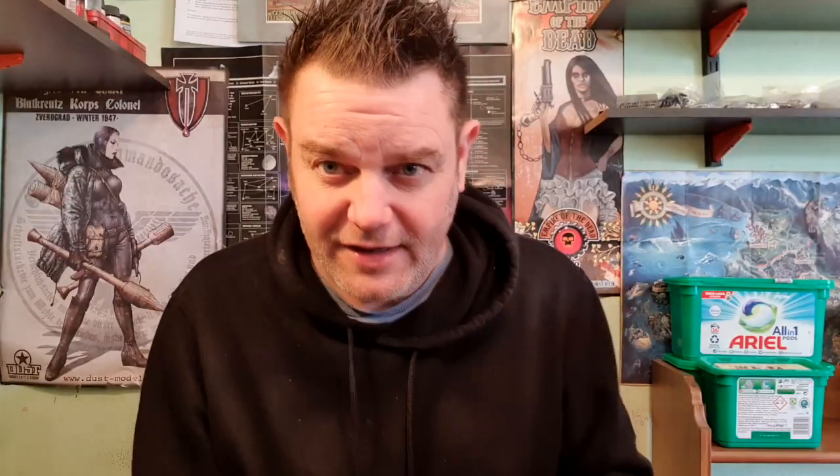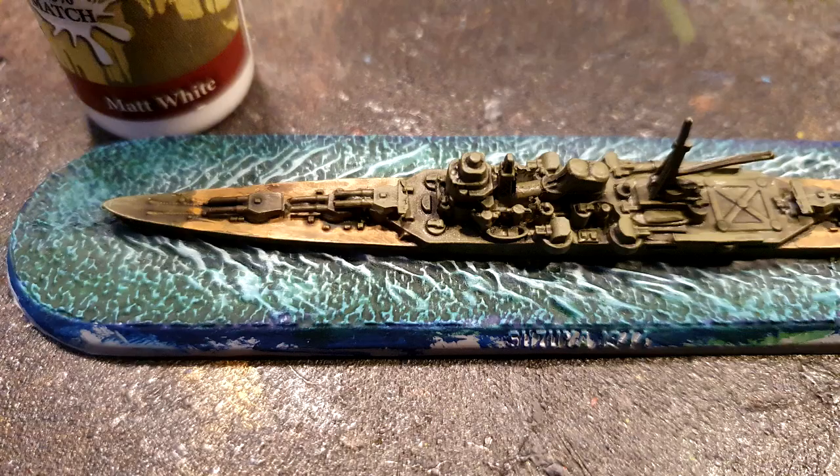Apply it really liberally and make sure that's really dried out before you apply the next stage, which is dry brushing again — the foam of the waves as the ship plows through the sea. Again, do it from the stern of the ship up to the bow and you'll get the better effect.